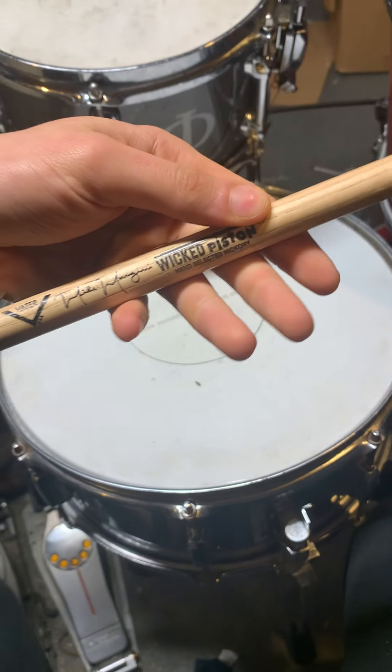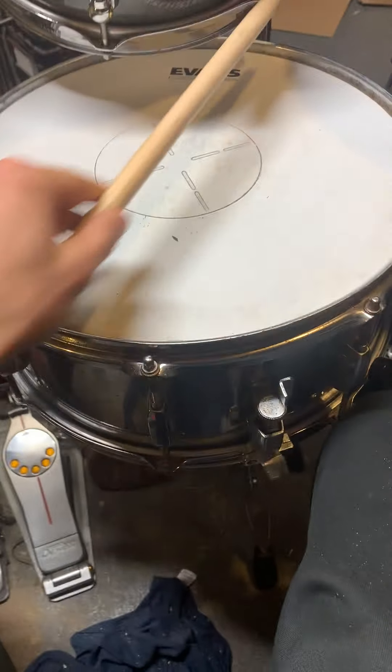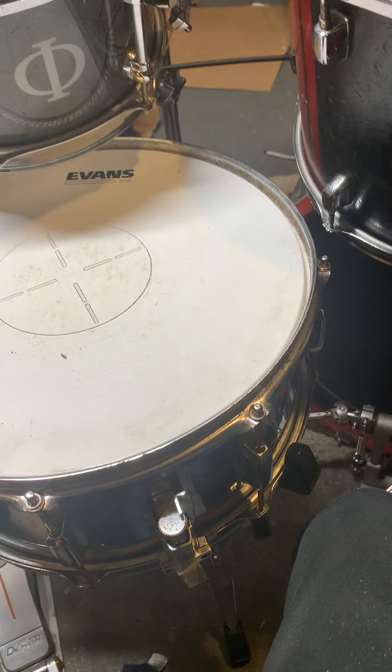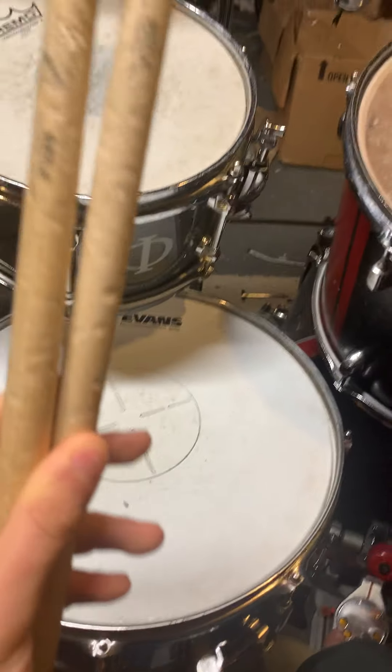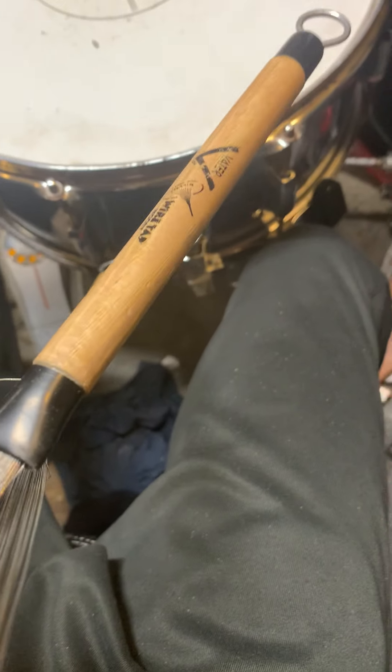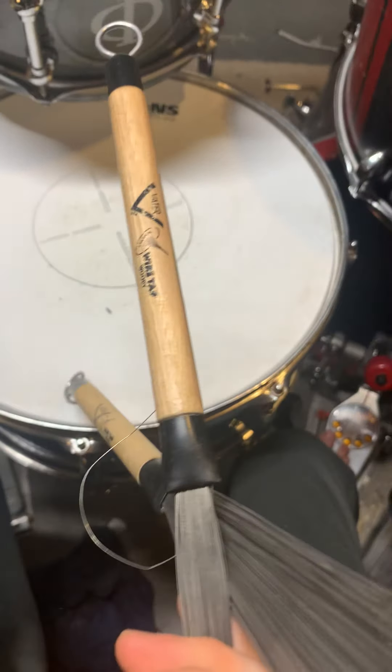For my sticks I use the Vic Firth Wicked Pistons. For mallets, the logo's not even on there anymore — they're sizzle mallets; I just use them on cymbals. They're really timpani mallets with a stick hybrid, but I use them for cymbal rolls and gong drum rolls. I have the Vader brushes, which I use for quiet play — whip tap or something. I don't use brushes that often because I'm a metal drummer. These are sticks taped from other Vader sticks I've tried, but I like the Wicked Pistons the most.